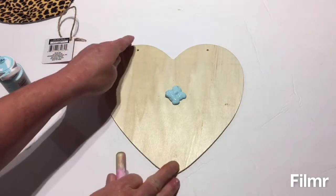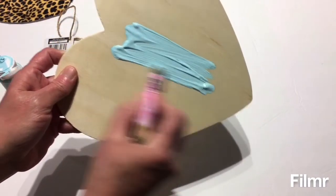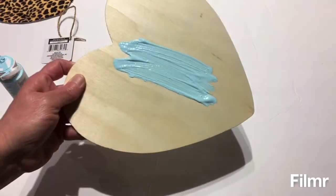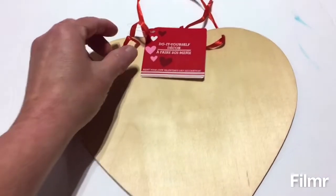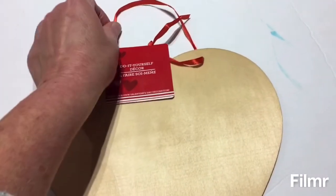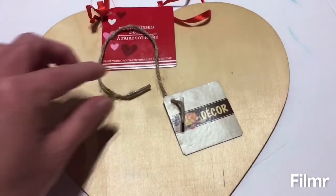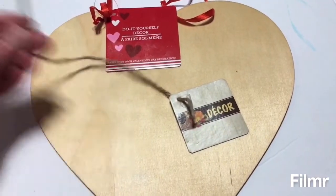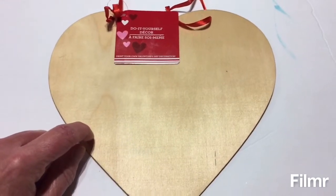I think this is going to turn out really pretty. When I get this painted I'll be back. This was the heart from last year — they had put the red ribbon in for the top last year, and I was showing you this is the one they put in this year. Now I'm going to be taking this one outside and I'm going to spray paint it red.